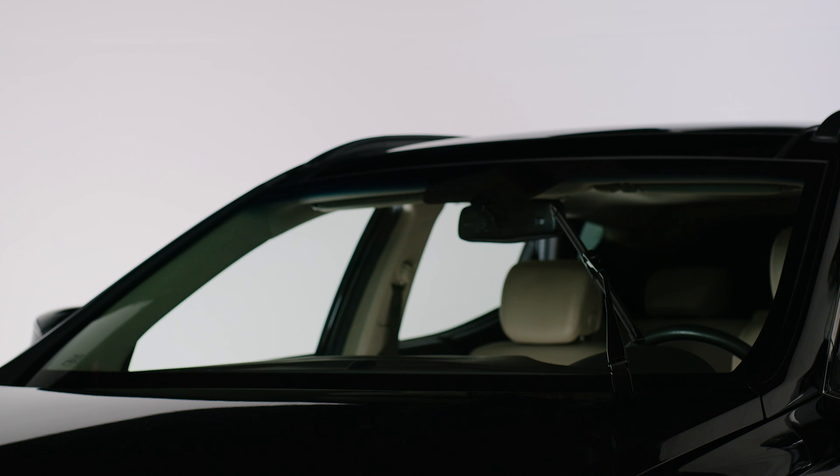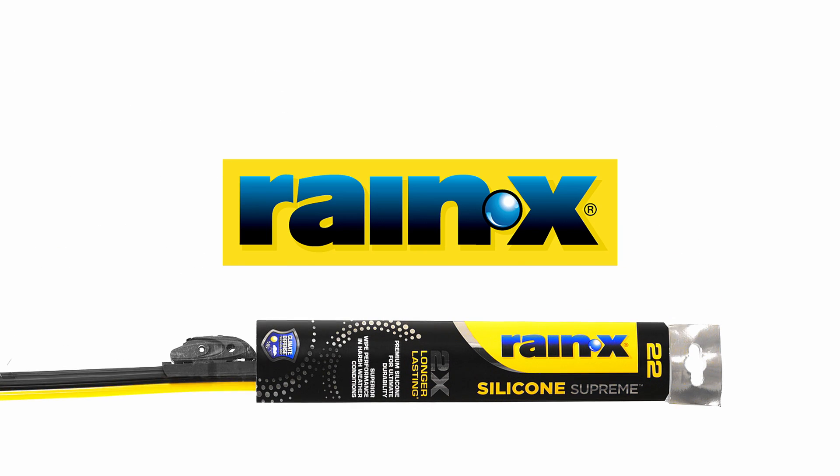Installation is complete. You are now ready to outsmart the elements with Raynex Silicone Supreme.